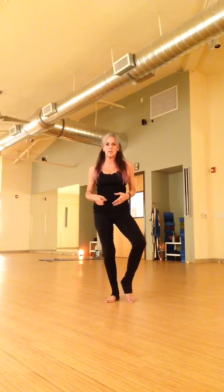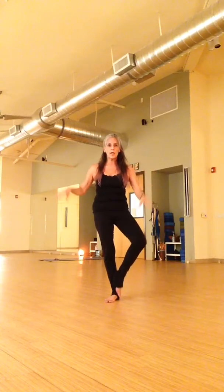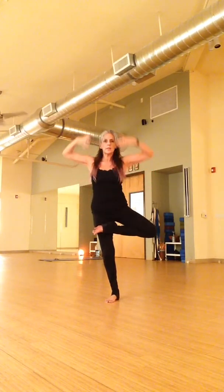Balance. Balance comes from within — it's from within your heart and your soul. It's not about how strong you are, it's not about how flexible you are. It's about finding that calm from within.